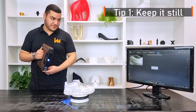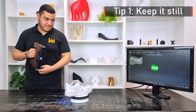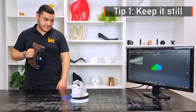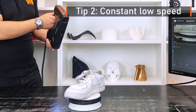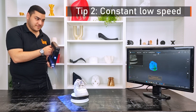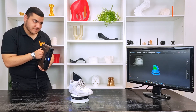Before you start scanning, place the shoe on a flat stable surface and make sure to keep it still, especially the laces, as the scanner won't recognize the object and you will need to start again. In this example I use the turntable with a constant low speed, but if yours is faster the scanner will not collect the fine details, so I recommend you scan your shoe by moving around it.